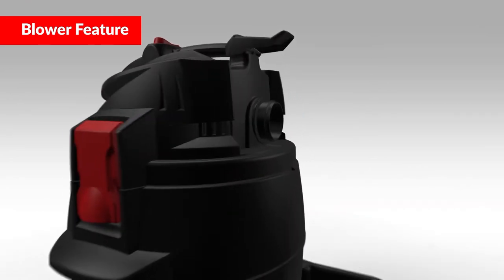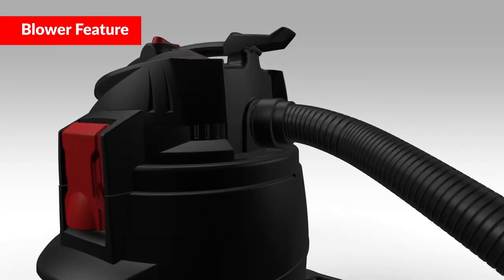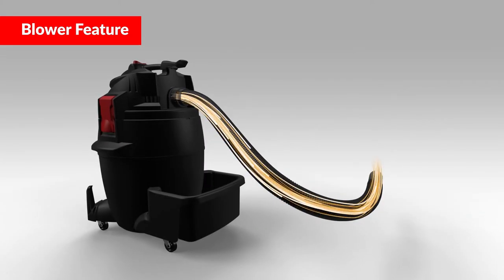To use any of these units as a blower, insert the hose end with locking nut into the blower port and tighten. Follow all included recommendations provided inside the user manual.